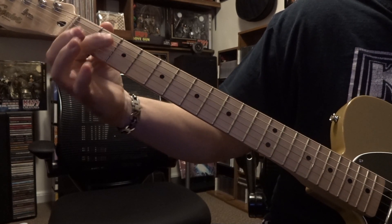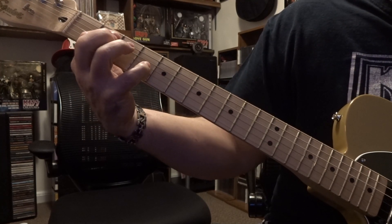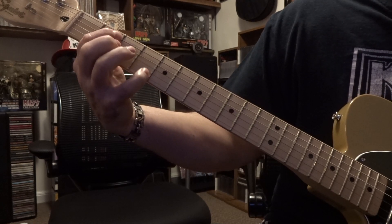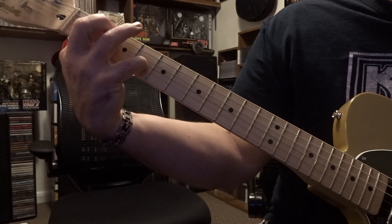From there, 2nd fret you're barring 4 and 5, and then over here on 4th fret you're fretting the 3rd string — don't mute the 2nd or 1st string out. And then you're going to strum through all 6 strings.